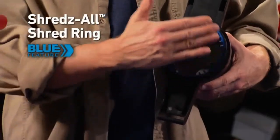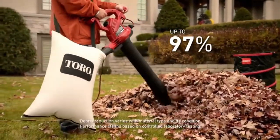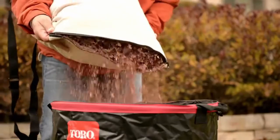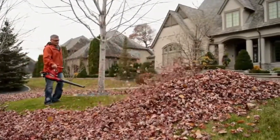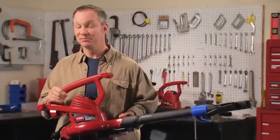Another feature that only comes standard on the Ultra Plus: the patented Shreds-All shred ring. Working with the large metal impeller, the shred ring reduces up to 97 percent of your mulched leaves into pieces that are a half inch or smaller. The bottom dump zipper makes emptying the vacuum bag fast and easy. Toro's Ultra Plus blower vac is the top model in Toro's top-rated line — you can't buy a more powerful electric blower vac than a Toro.